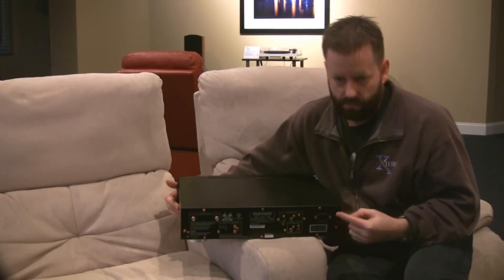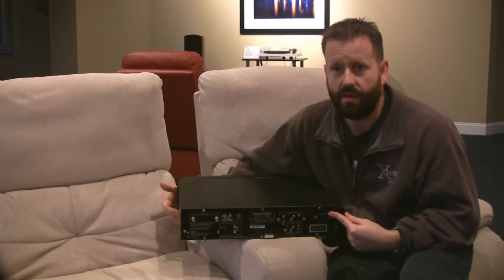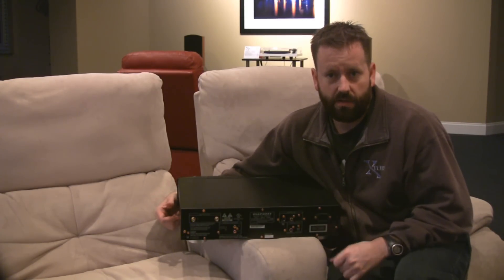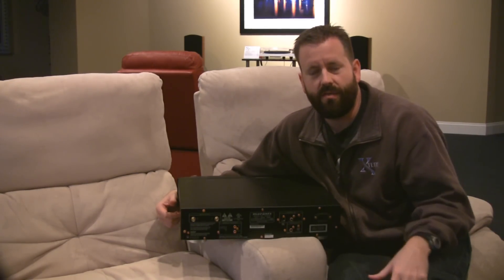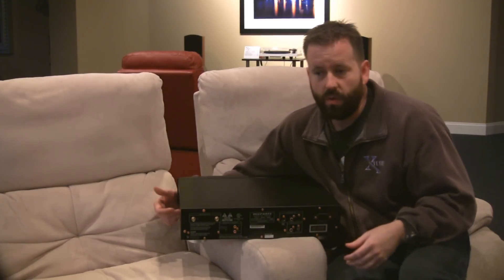You've got a detachable 15-amp IEC standard power cord connection, so you can replace the power cord with a higher-end audiophile unit. It can make a difference, especially in a player. Anything with a motor can create noise and send it back over the power line, and a better cord can help keep that from getting into the other equipment.